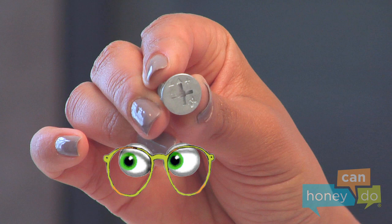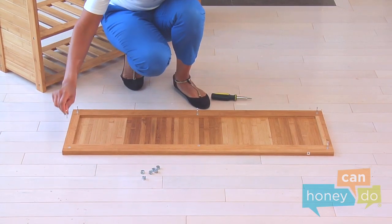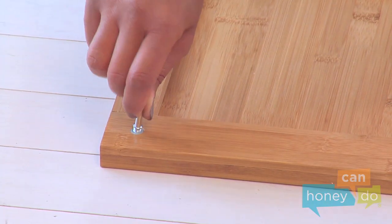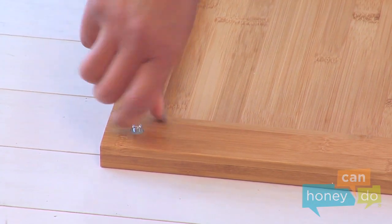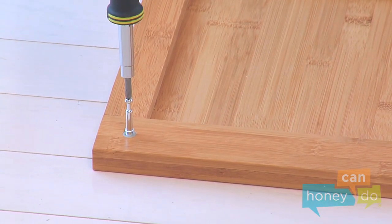Position the cams so that the arrows on the cams point in the direction of the connector screws. The plus and minus signs indicate the direction to turn the cams — plus to tighten and lock, and minus to loosen and unlock. Lay the bench on the floor and insert the connector screws by screwing them into the holes in the bottom of the bench like this. You can start them by hand and then tighten them with a screwdriver.